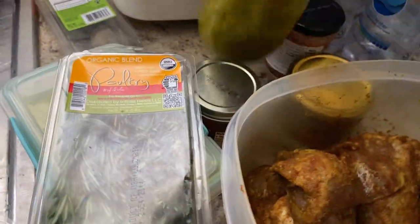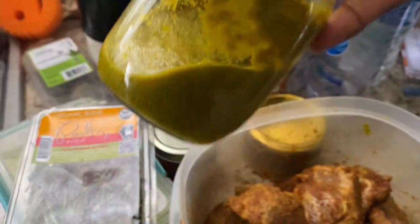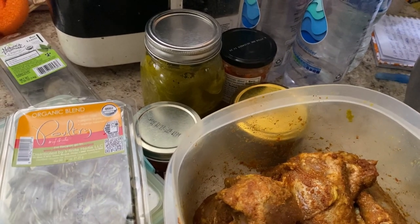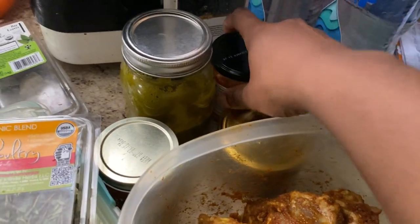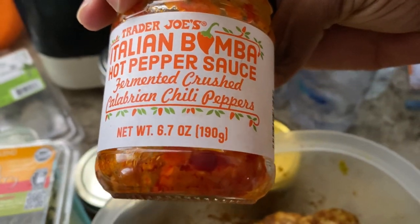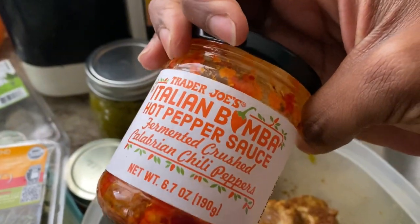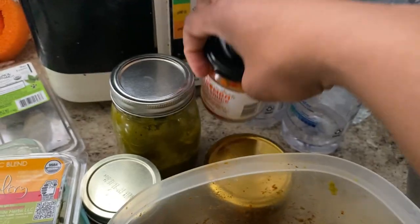Moving on, we have the marinade I talked about — I put this on everything. It goes in almost all of my dishes; it's just a perfect base whether it's a marinade or the first sauce you want to add to a dish. I also have some leftover Italian bomba hot pepper sauce just to use it up. The recipe doesn't call for this at all, but any way I can add extra spice, I'm going to do that.